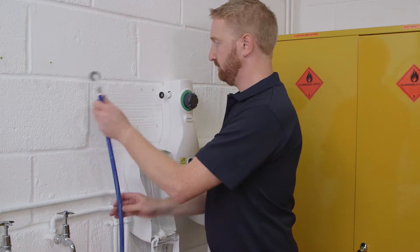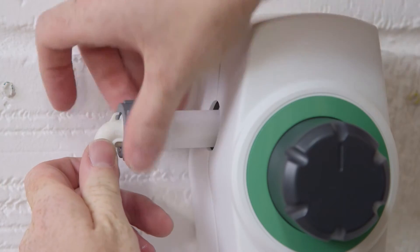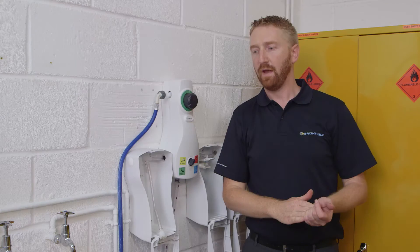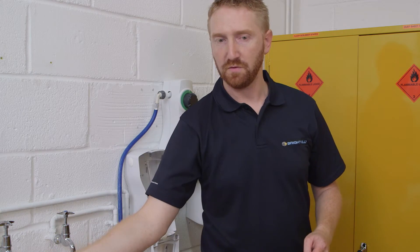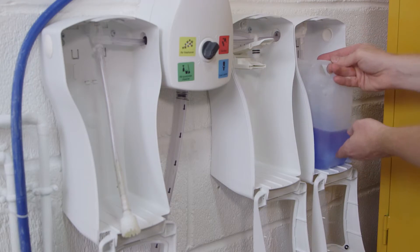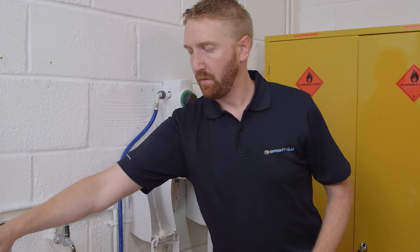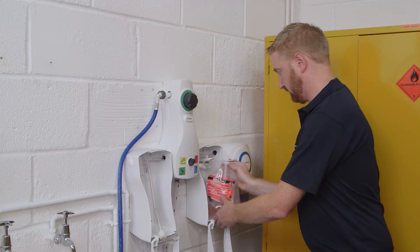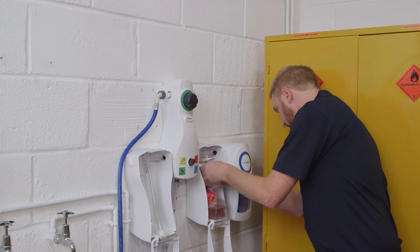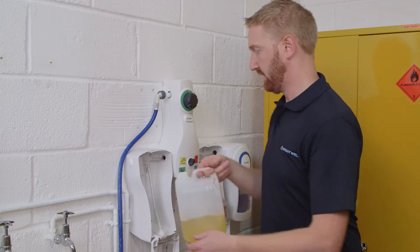Next, connect the water mains. Then we need to put our chemicals in the cabinets. This is the jerry can with the foot filter. Now the pouch onto the pouch adapter — it just slides in place. And another jerry can.